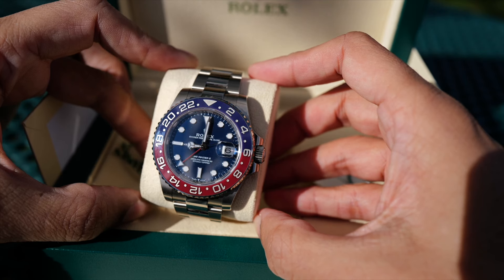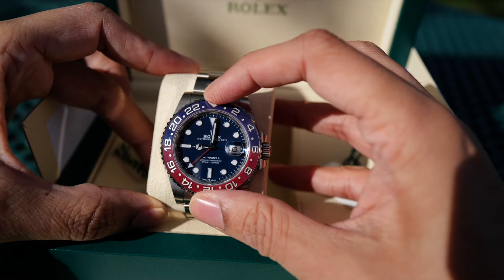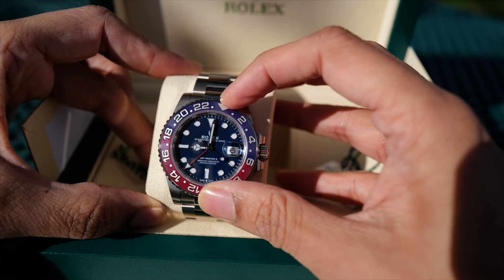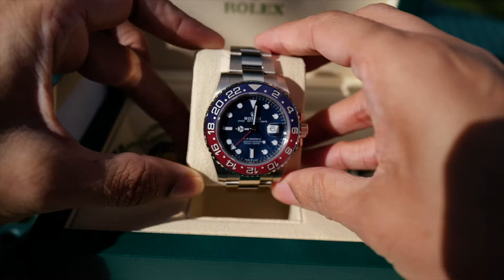Another thing that sets this apart is the blue dial. Right now the white gold pieces only come with a blue dial or meteorite dial, and the steel pieces come with a black dial.